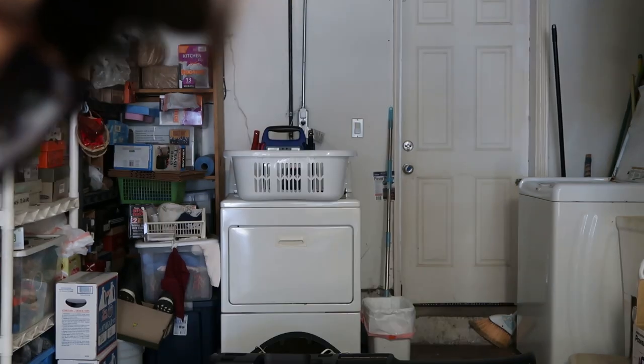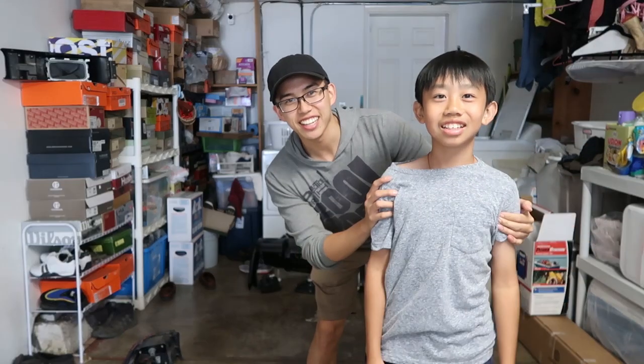Hi, it's Steven here today. We're gonna be starting in the interior. This is William and he's gonna be my helper today. We're just gonna remove everything, cut open the carpet, and go from there.